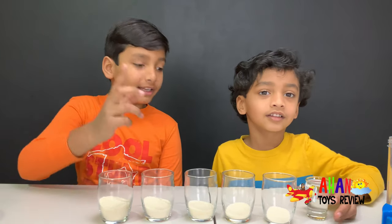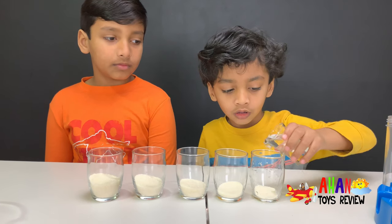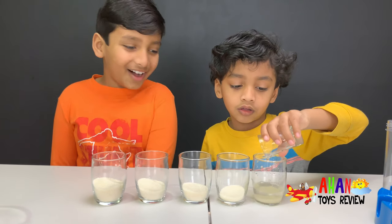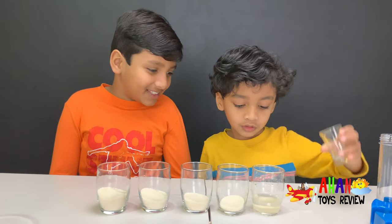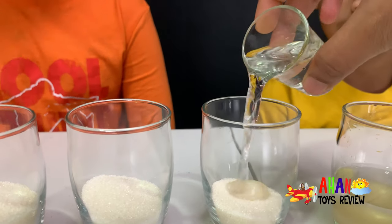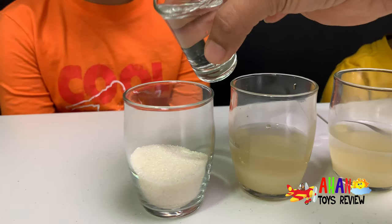Now we have to add the same amount of water to every single cup. All the water's in, and there's some spills but it's okay. The second cup. Third cup. Last but not least, the fifth cup.